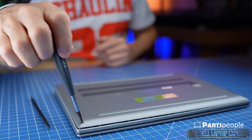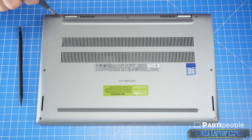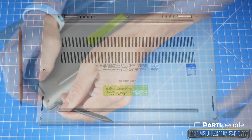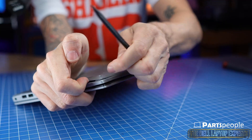Loosen the captive screws that secure the bottom base cover to the laptop, then use a plastic scribe to separate and remove the bottom base cover.